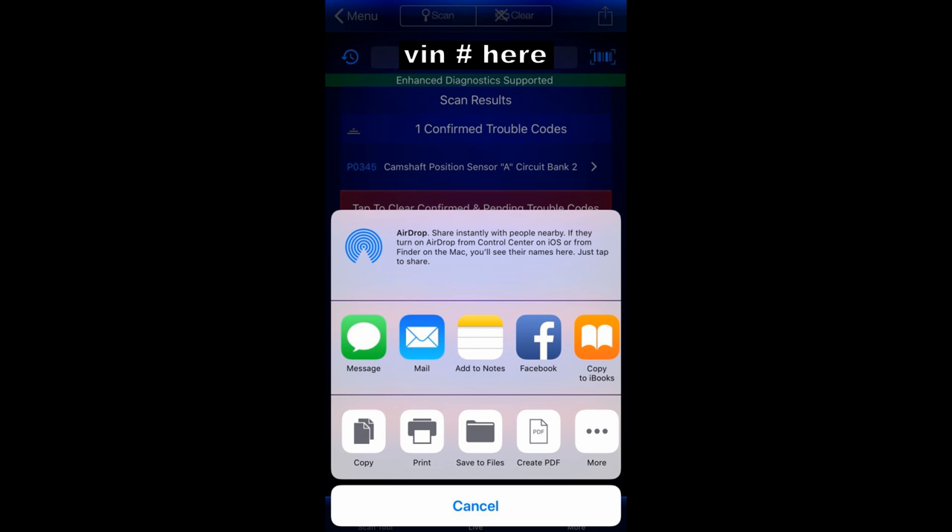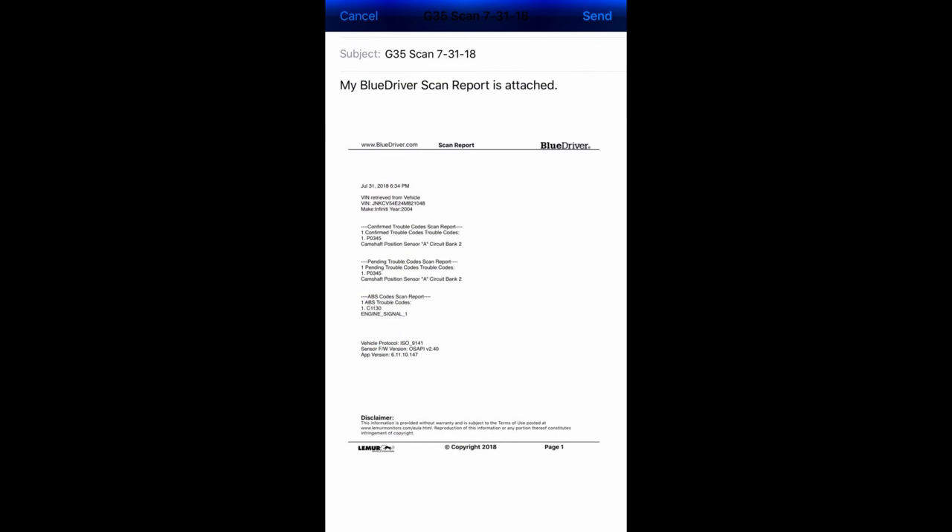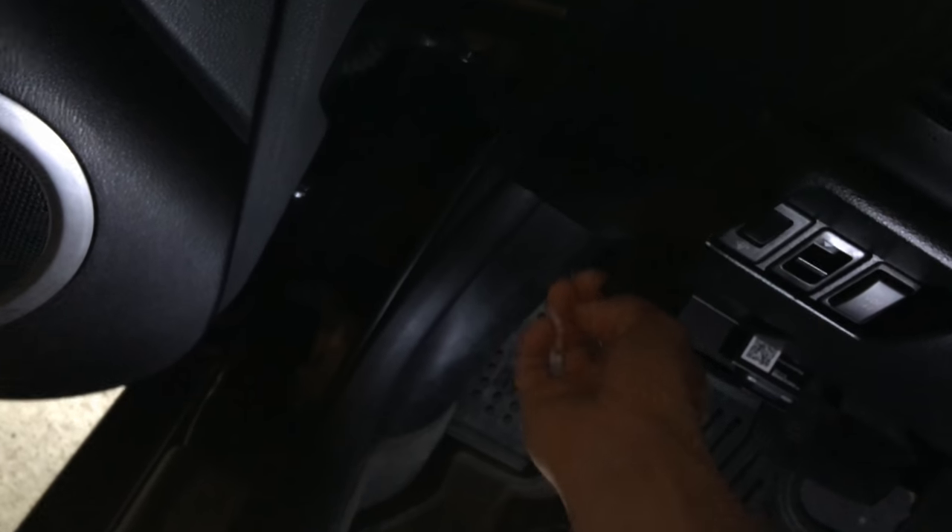Another neat feature with the BlueDriver app is if you click the send button in the top right corner, you can send the results of your scan by text or email, or save it to your device for future reference. The scan report is very detailed — great information that you can print off and take to the parts store. Very helpful. Now that we've got the code pulled, it's time to open up the hood and get to work. We confirmed the code is related to the camshaft position sensor on bank two.